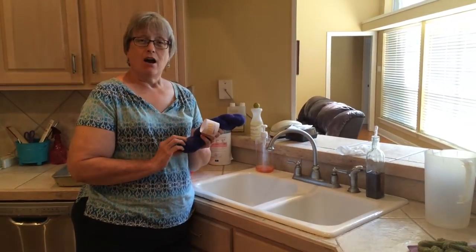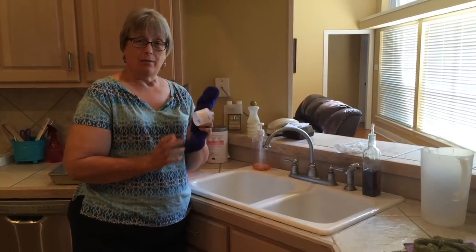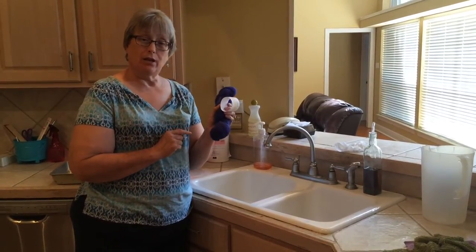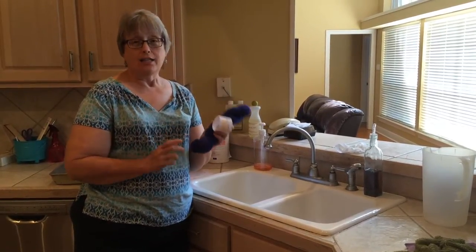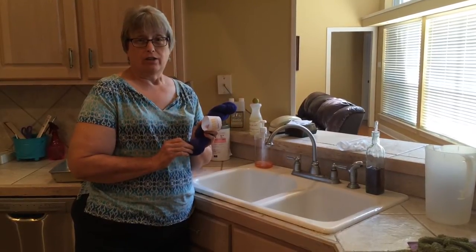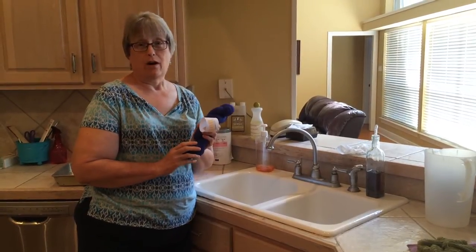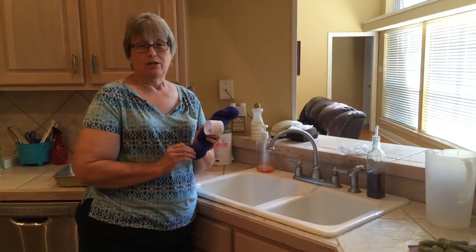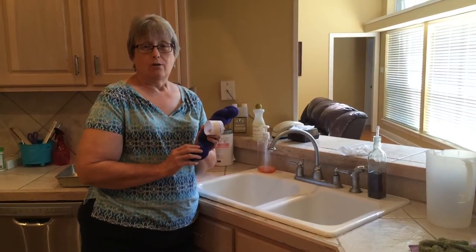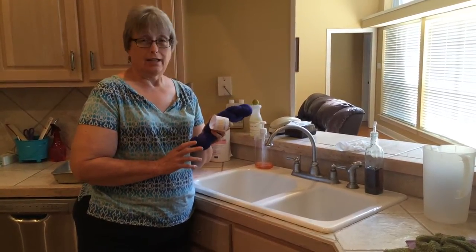We're going to show you the process of how it can be done. What I did with the yarn previously in the three-color cashmere shawl was a vinegar soak, thinking that would set the color in the yarn. But I did not know that heat needed to be involved in order to properly make sure the color is set. So we're going to give this a try and make sure that the colors don't bleed again.